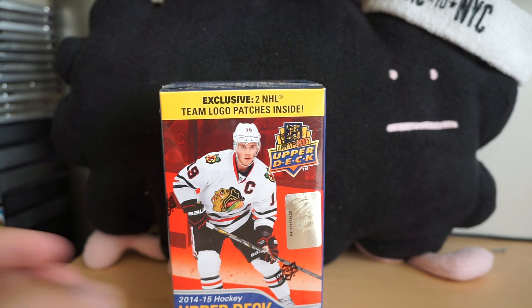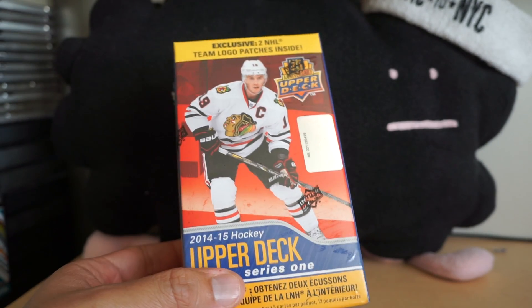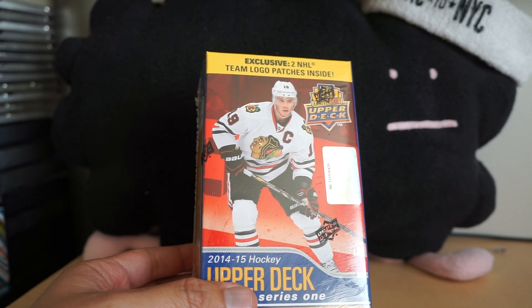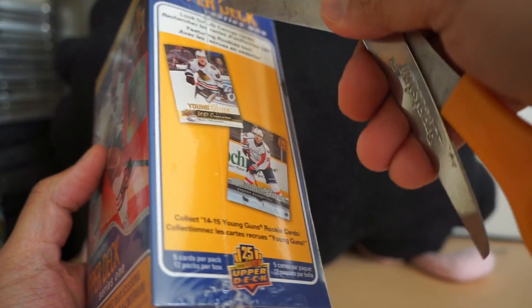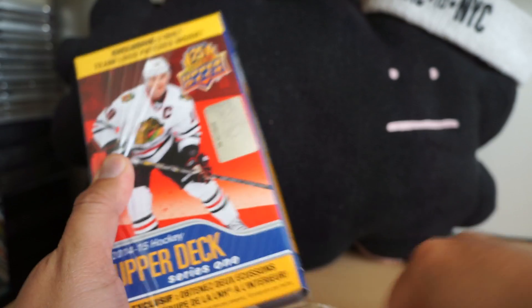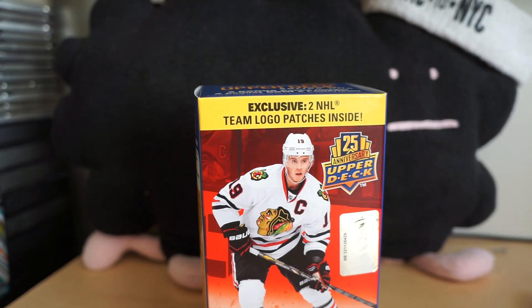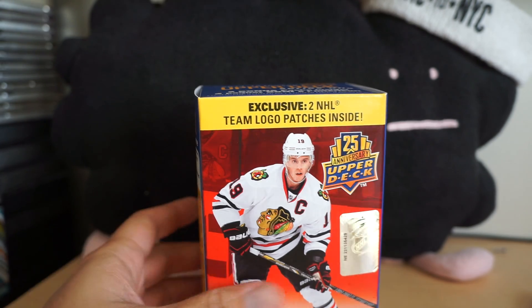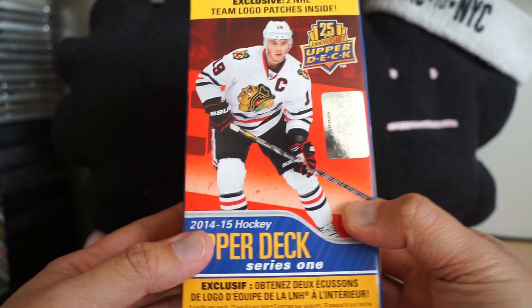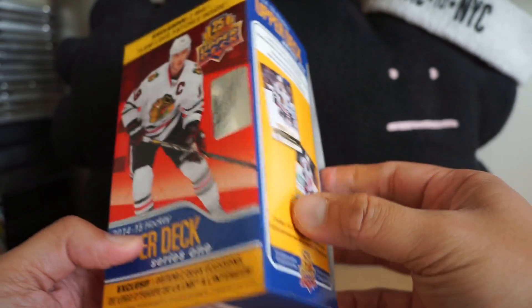Hey, what's up guys, this is Black Sheep and it's Sunday morning. I have a blaster of the brand new 2014-15 Upper Deck Series One hockey. This year I've been opening a lot of older products in retail reviews, but this is nice to get something that's kind of recent. It says there's two NHL team logo patches inside — I have no idea what that means but I will go ahead and see what they are.